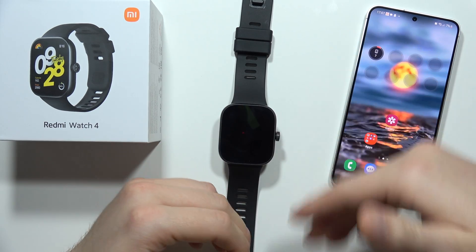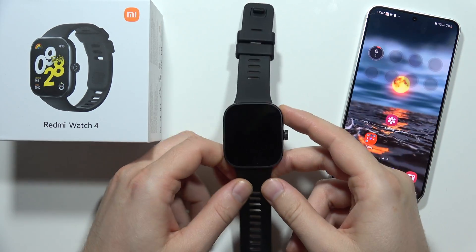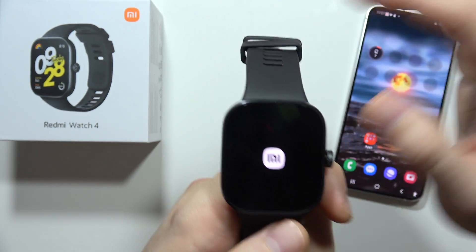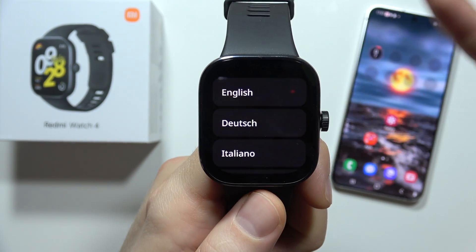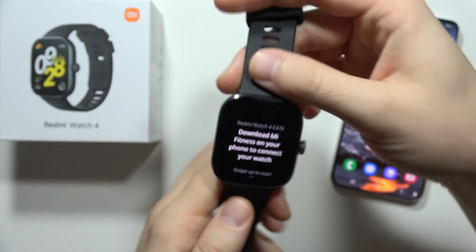Wait until the watch turns off after the reset, then it will turn back on. This will only take a few seconds, so you won't waste a lot of time. When you feel the vibration, you're ready to perform the normal setup.